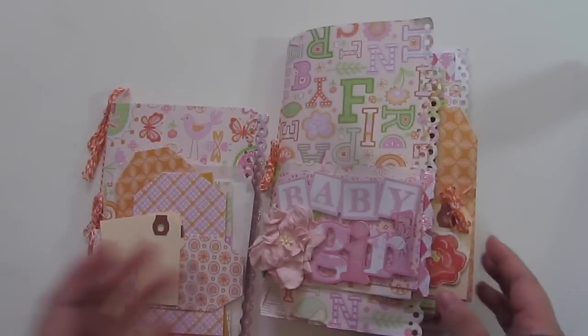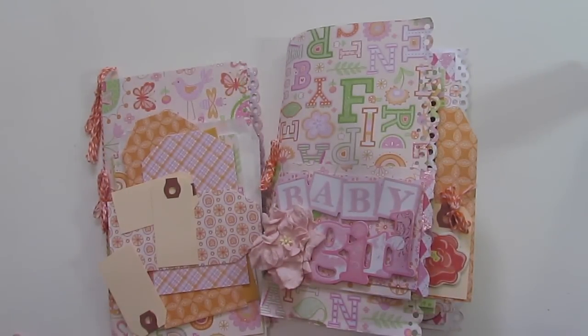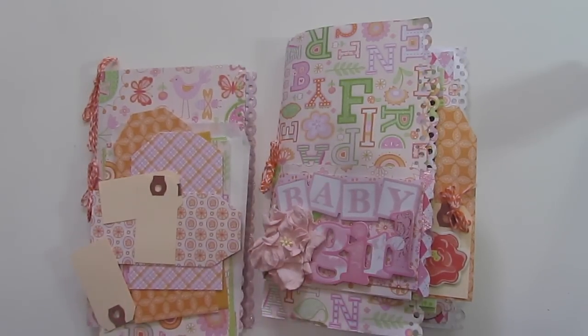Hey everyone, it's Michelle. I want to share a project with you guys. This here is like a day book that I created a couple of months ago, maybe even last year. I don't even think that I've shared this yet — definitely not on my YouTube channel, but there is a glimpse of the cover on my Instagram.